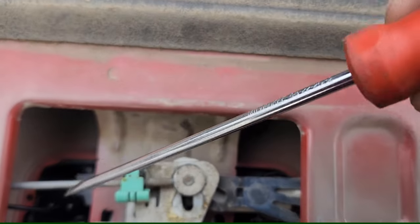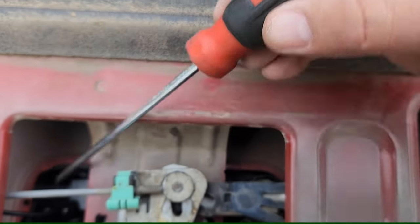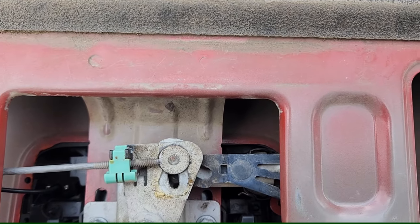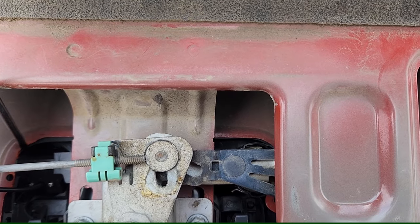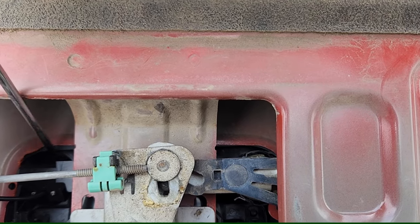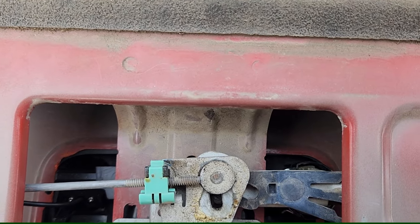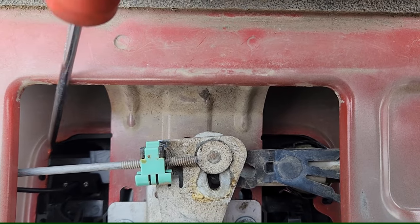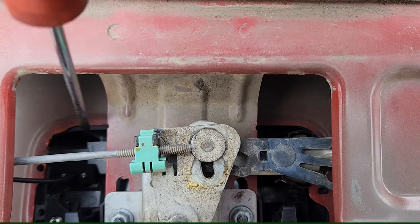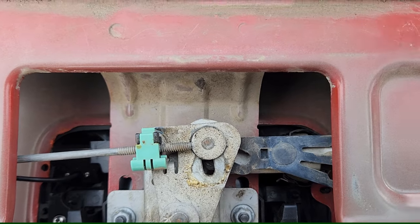Here's what I cut out — I cut out this section right here. This is what I had to trim out. I trimmed out probably close to half an inch, maybe three-eighths of an inch, because this part of the handle was hitting that edge and caused the whole handle to shift in that direction.